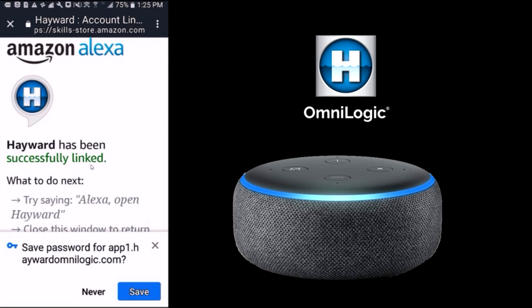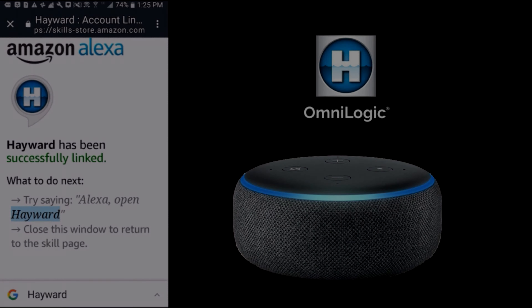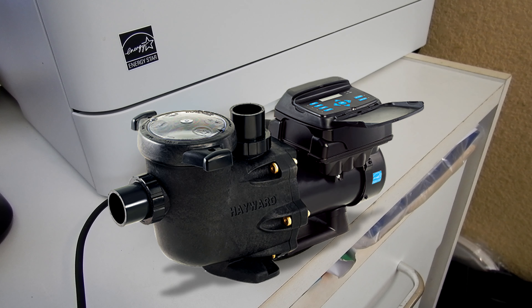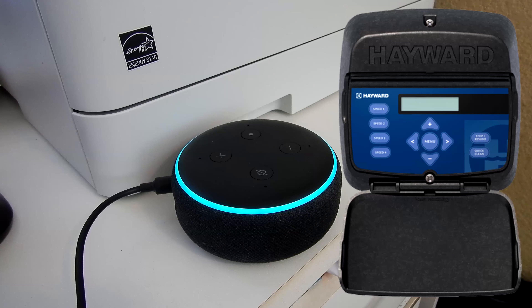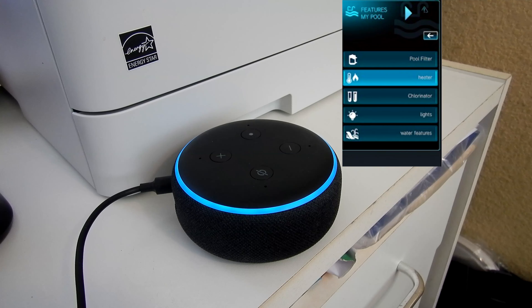You can now use the Amazon Alexa to control many of the features and functions of the Hayward Omni. With the OmniLogic skill, you can turn equipment on or off, turn all features off, change a heater setpoint, change the speed of a pump, run a show on ColorLogic lights, or get the status of your pool. For a list of controllable equipment, discover your pool.